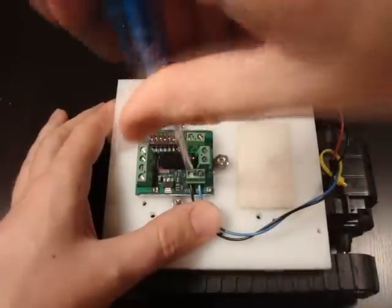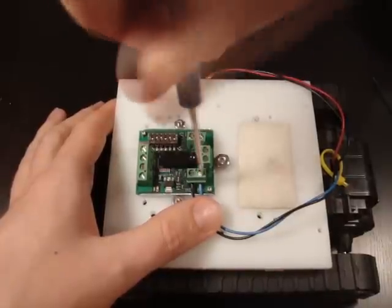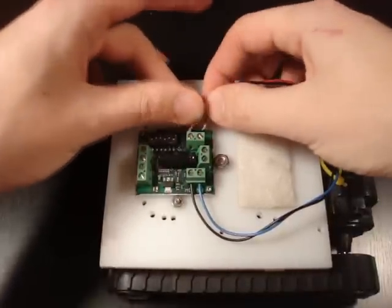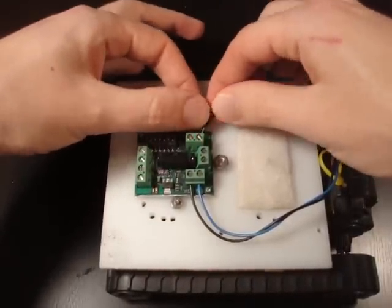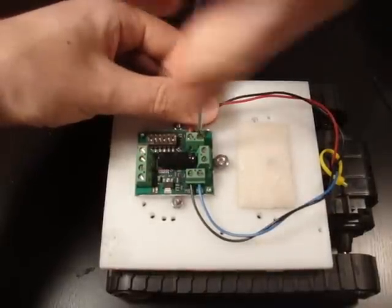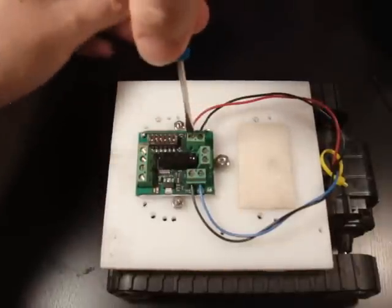The screws are in. Now we're going to connect our motors. I'm just going to connect them arbitrarily on the right or left of the driver. You just stick the wires in — they're already exposed — and screw them in so they won't come out. I'll do the same on the other side. You can stick either wire into either terminal; it doesn't matter. You can always change it in software later. Our motors are now hooked up.